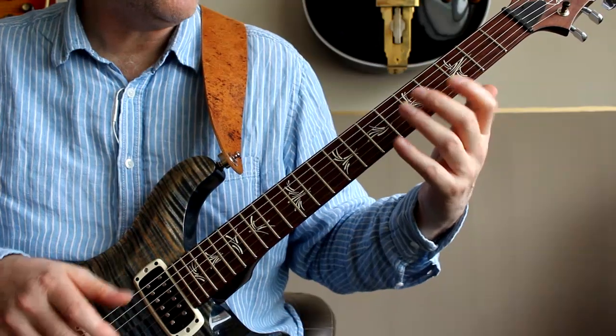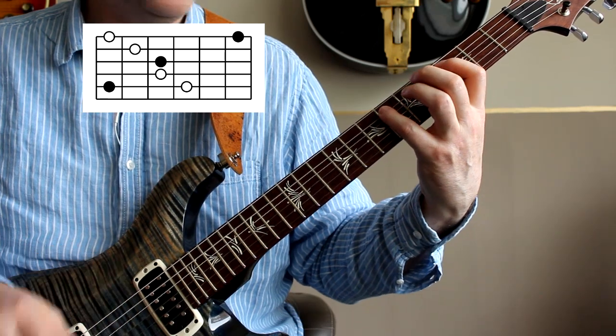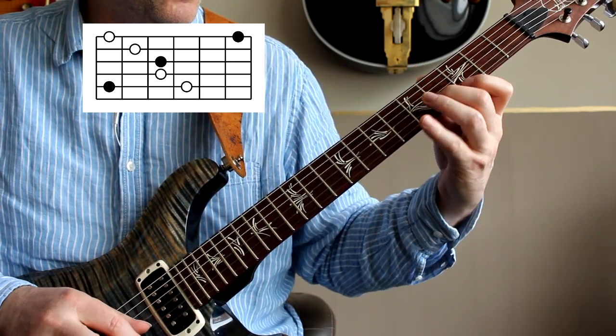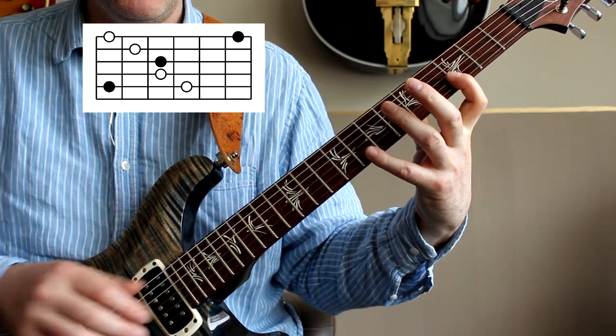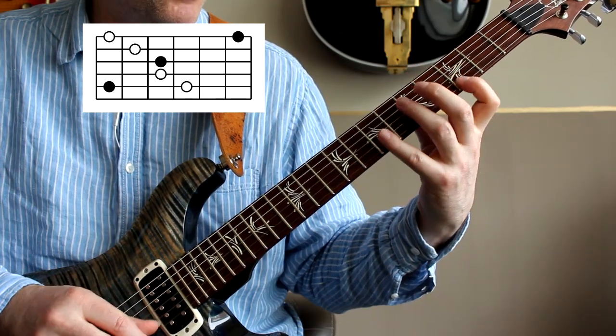Let's move on to the minor shapes. Starting with the root inversion again, we're going to start with the C on the fifth fret. Just like before, two notes on the A string, then one note, one note, one note, two notes, and quite a big stretch. It's the same stretch as with the major arpeggio, but for some reason it feels a little bit harder.